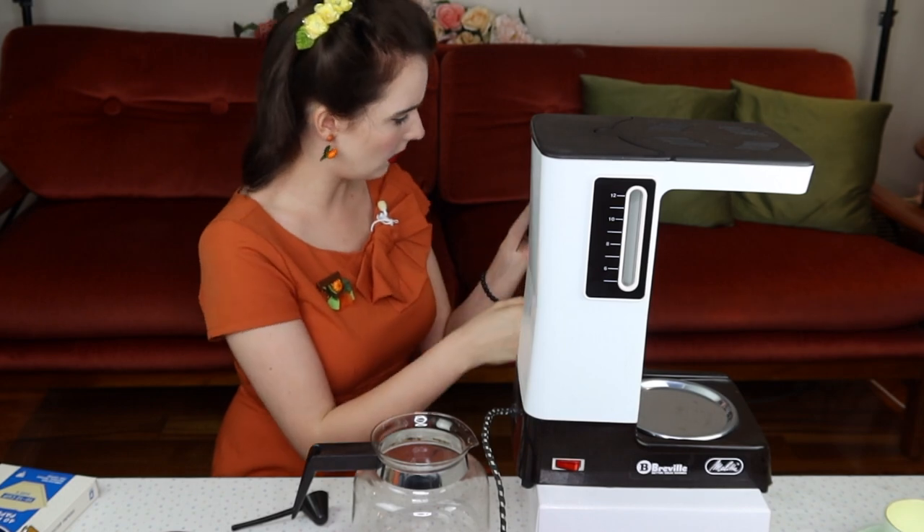I wonder if we put tea and sugar, will it all just... We can do this. You've got a master's degree — you can make a cup of coffee.